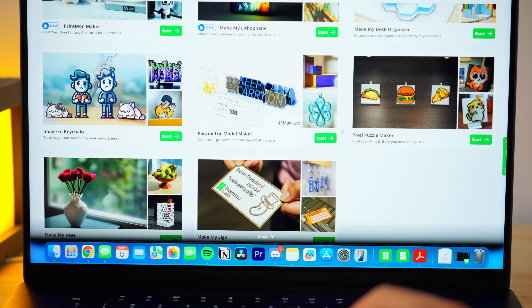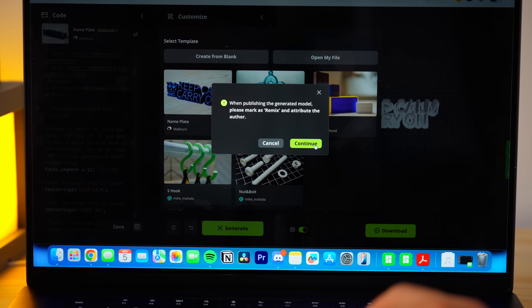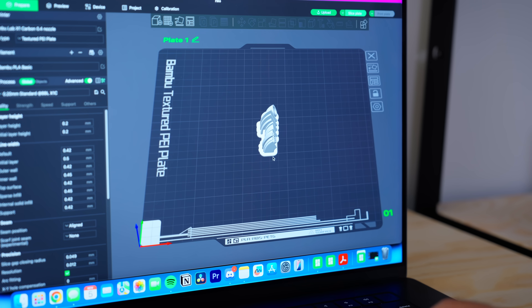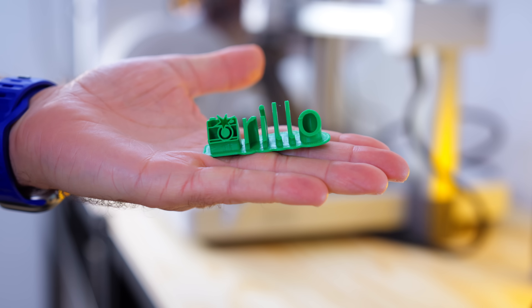If you have no clue how to 3D model, Bambu Lab also has something called Maker Lab, which lets you use OpenSCAD to quickly create custom models without any modeling skills. For example, if I wanted to create a custom nameplate, it's as simple as opening up this section, modifying the values to whatever you want, and downloading and printing it. This is a really awesome gateway to eventually 3D modeling something entirely on your own.